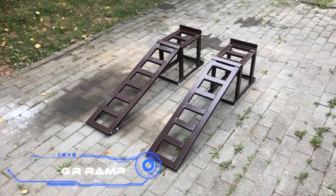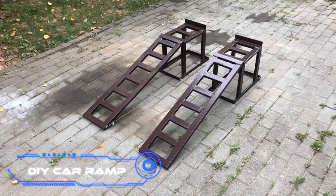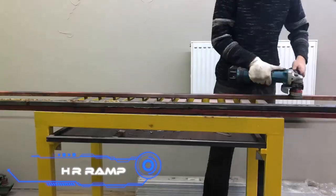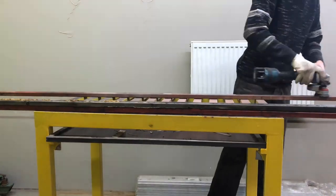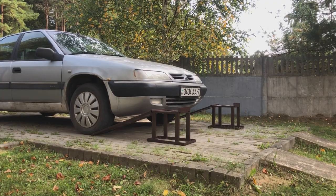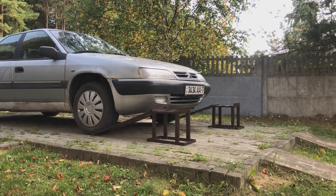DIY car ramp. You don't have to spend several hundred dollars to add useful tools or equipment to your workshop. For example, this craftsman made a small car ramp all by himself. It will be great for garages without a pit or when you need to fix something outside.